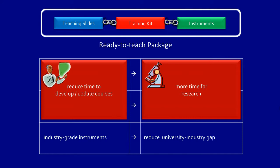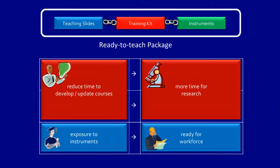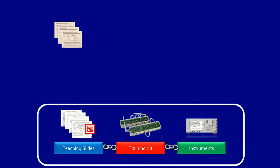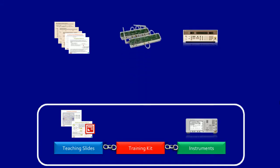Students gain invaluable exposure to industry-grade instruments and software to prepare them for the moment they enter the workforce. Lecturers who already have teaching slides and instruments can still extract part of the courseware to complement or enrich their existing material. You can also buy the training kit for use with your existing instruments, as long as they have similar capabilities as the recommended ones.